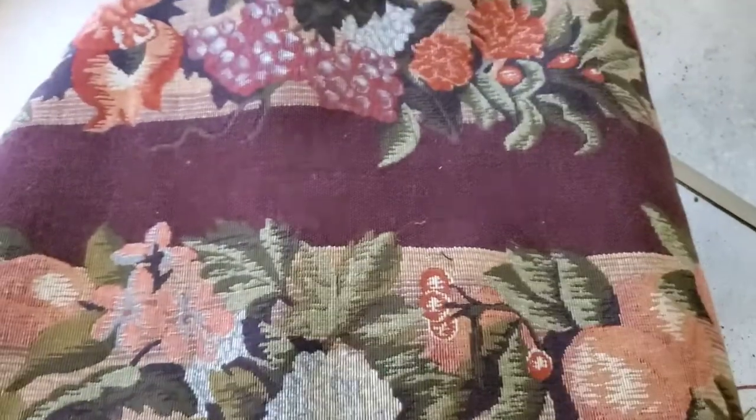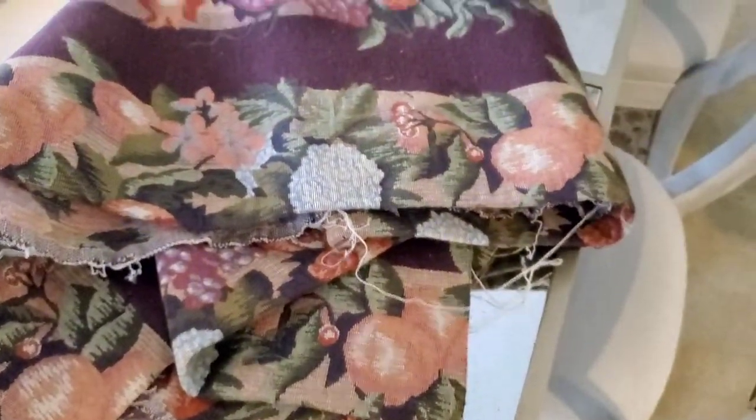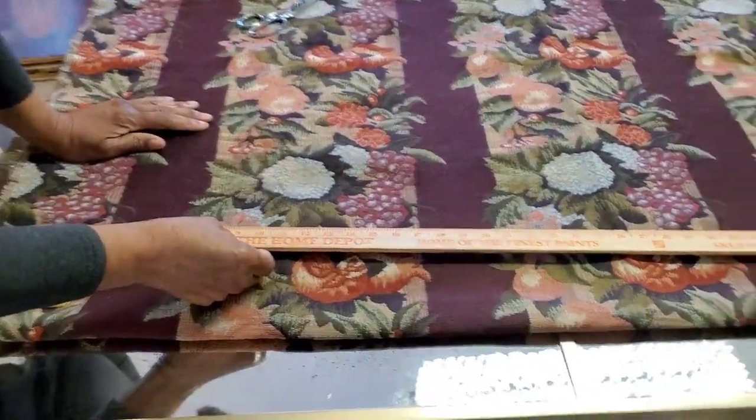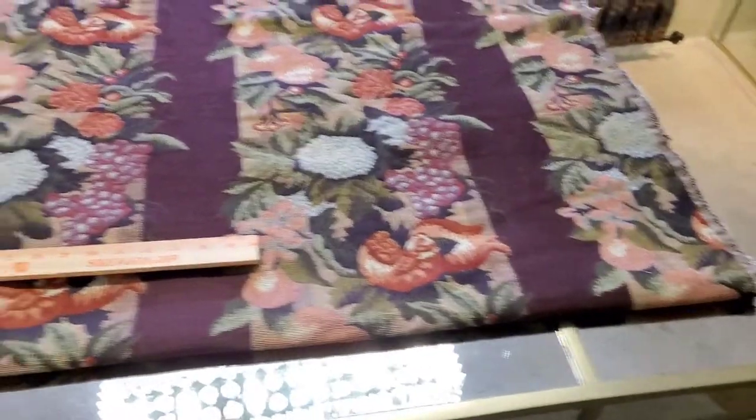These are my dining room chairs. They are normally white but I wanted to add some more color for the holiday season. I found some floral pattern fabric at the thrift store and I'm going to use that to make a chair cover. This is a beautiful floral fabric remnant that I found at the thrift store, and I only had enough to cover the back of the chair — so that's the main part you see, so that's what I'm going to do. I measured and had exactly enough to cover six backs on my chairs.